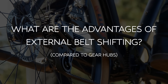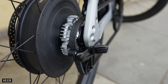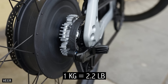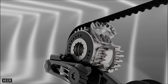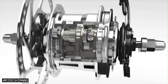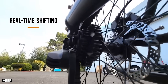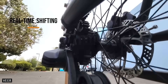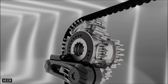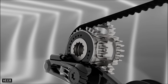So, what are the main advantages of external belt shifting? To start, it's a full kilogram lighter and can operate with a higher drive efficiency. This is because it engages fewer components than a gear hub. After all, planetary gear sets wear away inside hubs and generate friction. With external belt shifting, you can shift under full power, and there won't be a big clunk between gear changes, because the belt slowly transitions across the morphing sprockets, allowing for super smooth gear changes.